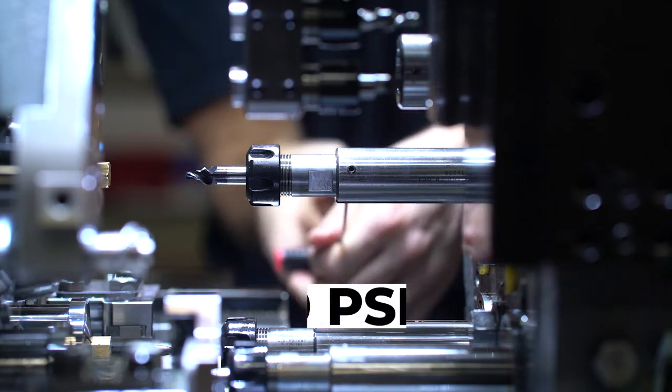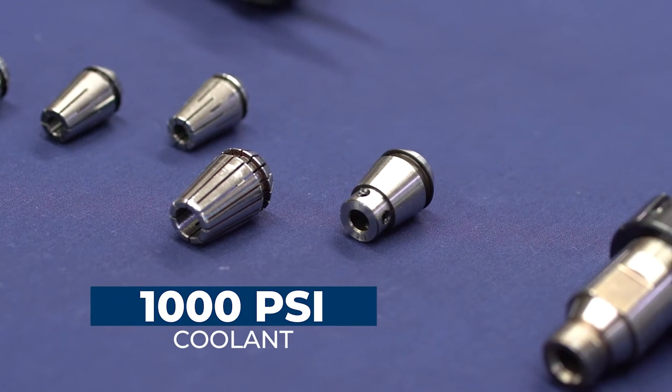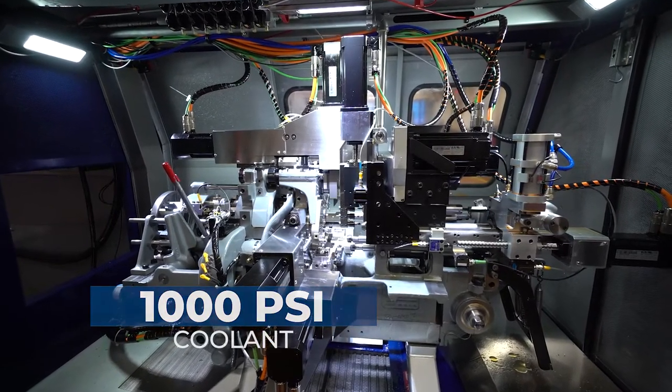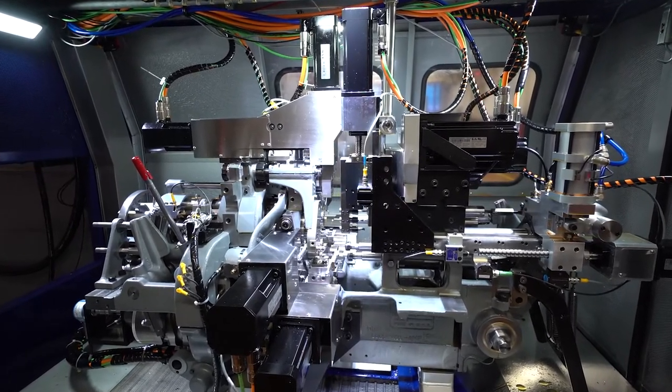The form tool and QCT holders are set up for 1000 PSI coolant-through capabilities to extend tool life and aid in chip removal. Tools can remain preset for a job and reinstalled with saved tool offsets for rapid changeovers.